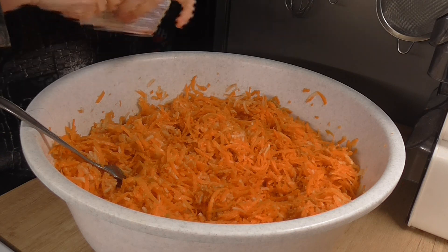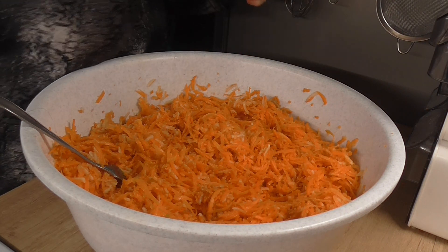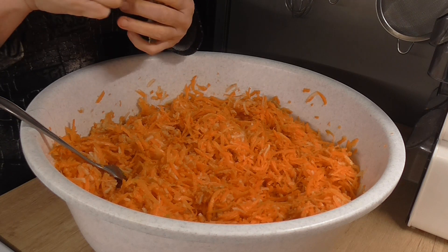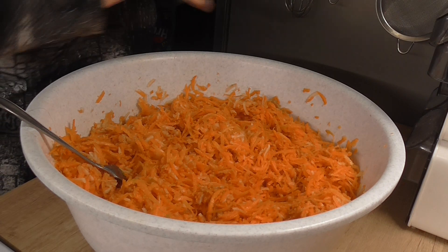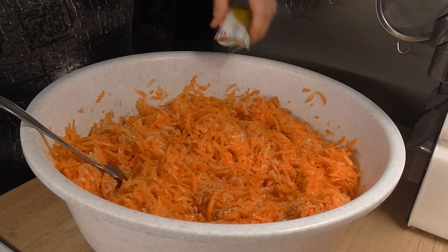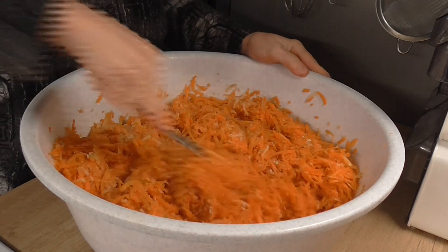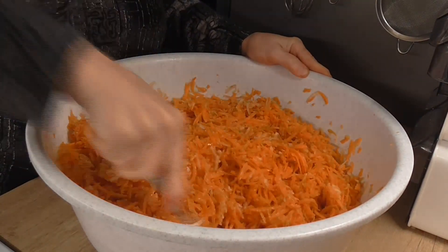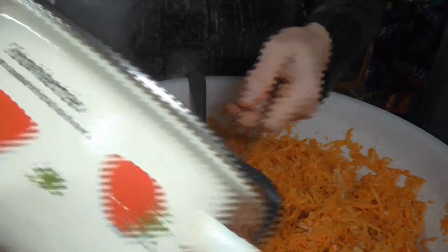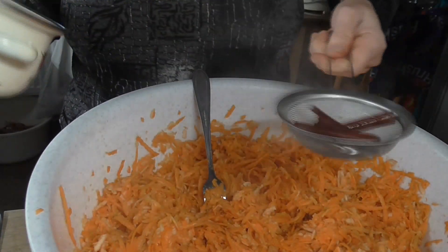Nasypeme si dovnitř citronovou kůru, jeden saček. Znova promícháme. Máme to hotové. A teď si ten hřebíček s kořicí nalejeme do té mrkve přes přesítko, abychom tam neměli ty kousky.